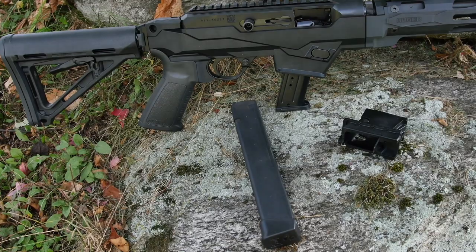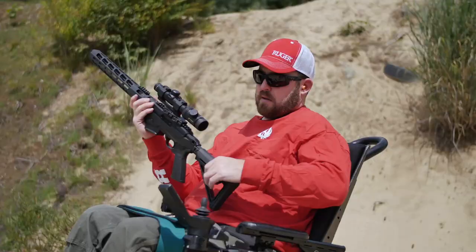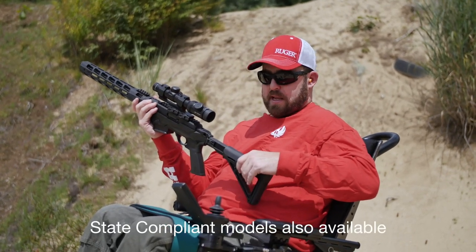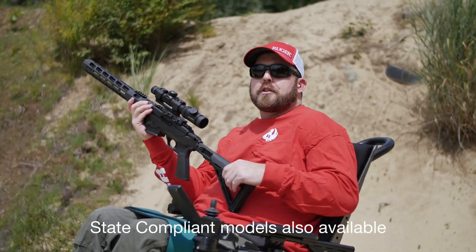We've still got the adapter for the SR magazines or the Glock magazines. Fully adjustable length of pull, so you can adjust it for any shooting scenario that you encounter.